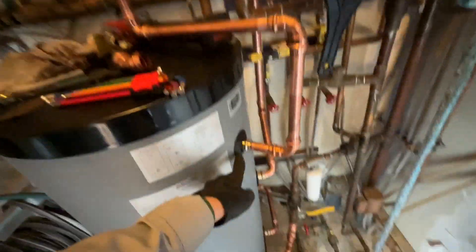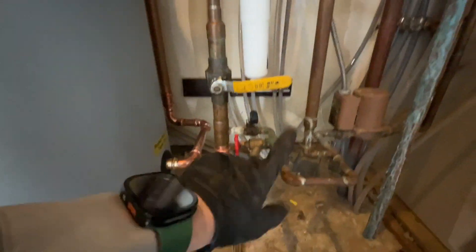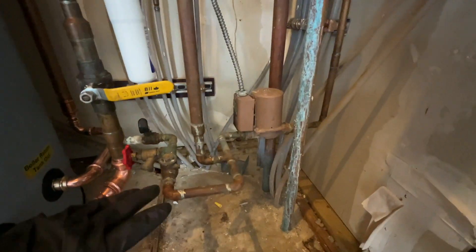The hot water leaving the tank right here goes up and into this mixing valve, and our cold water coming in comes to the bottom right here, which also has a recirculation line that hasn't been on. I was going to cut it out, but I figure I'll leave it there just in case they want to use it one day.